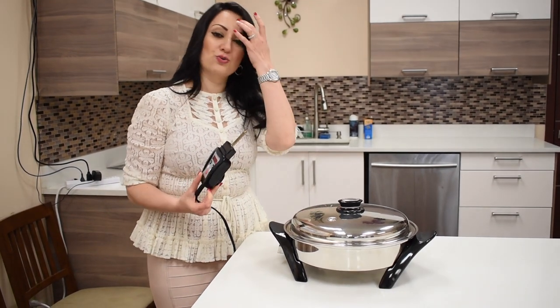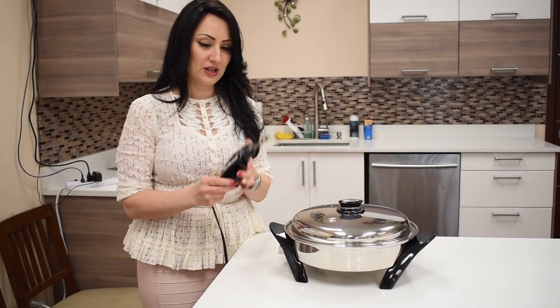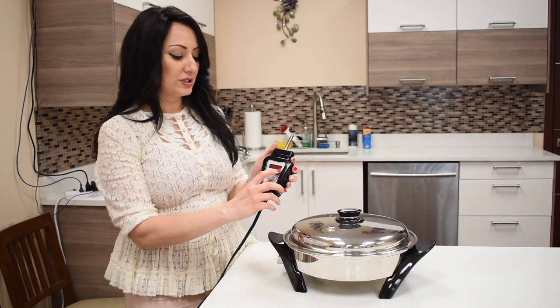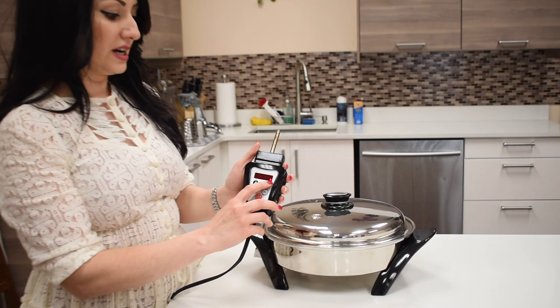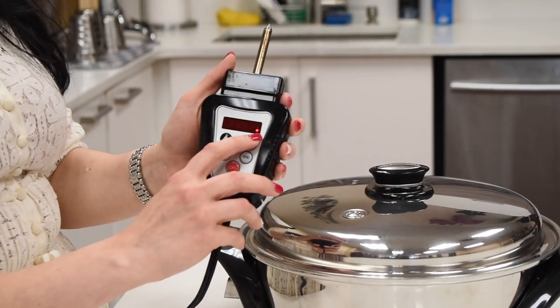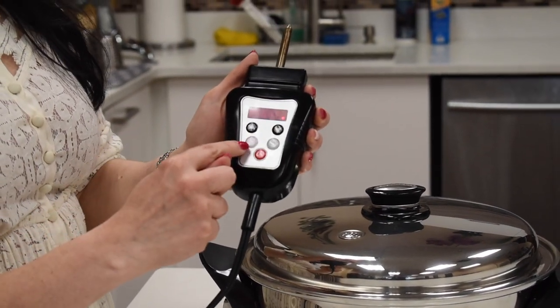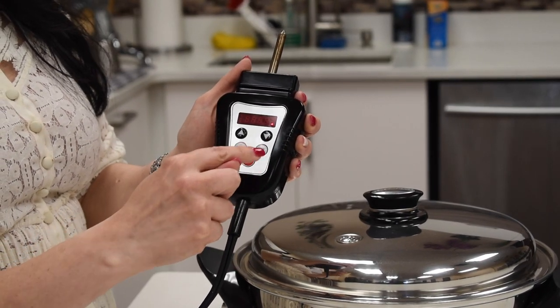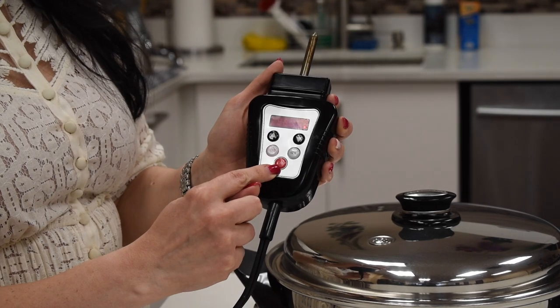You can put it in the dishwasher as well — it's very safe, nothing is going to happen to it, just not the probe. Now once you plug in, you see this little red dot, that means it's powered, and you have a temperature button and a timer button with arrows up and down, with an on and off power button.